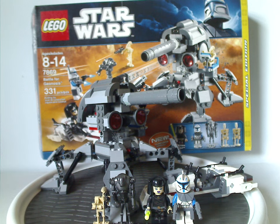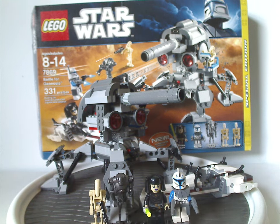This set works well in a large diorama of a big battle on Geonosis alongside gunships and AT-TEs. If any of you still have this set, I hope you have good memories of it. For those who don't, I'd say definitely get it on eBay, Bricklink, Mercari, or whatever. That's about it with this video — please like, comment, share, and subscribe. Thanks for watching.